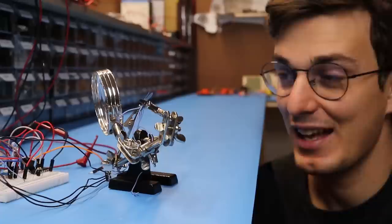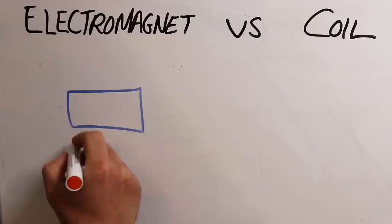It's just moving a little bit, but both the displacement and force are too small. These weak magnetic fields have to do with the fact that our coil doesn't have a core.